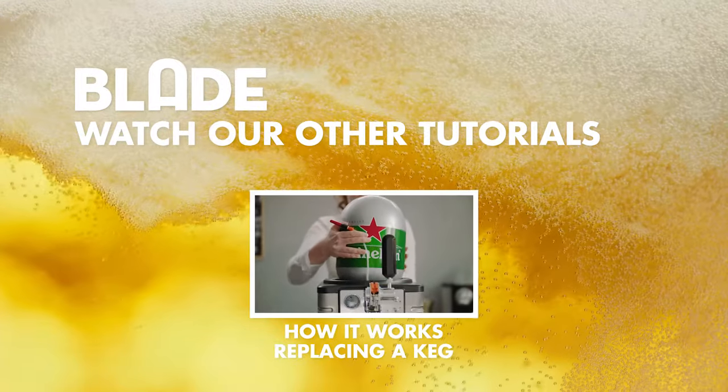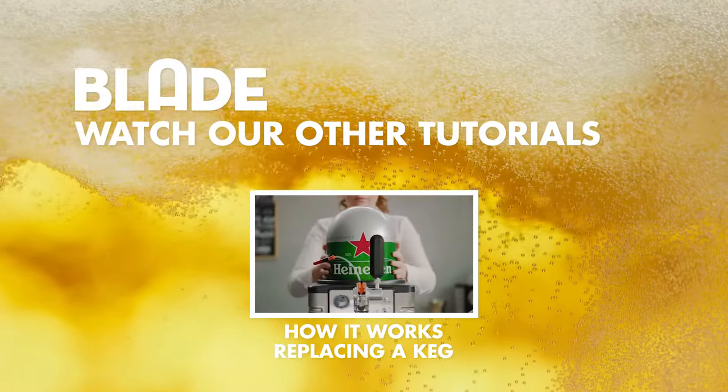Mastered the technique but finished the keg? Watch here on how to replace a keg.